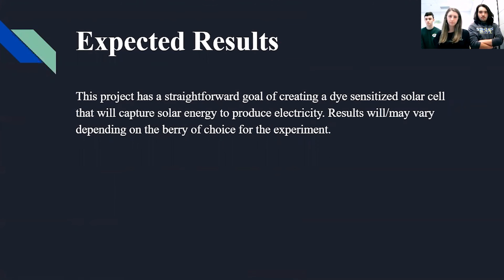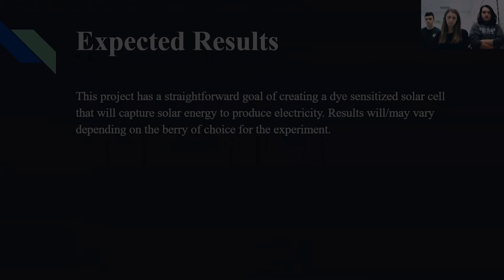This project has a straightforward goal of creating a dye-sensitized solar cell that will capture solar energy to produce electricity. The results may vary depending on the berry of choice for the experiment.